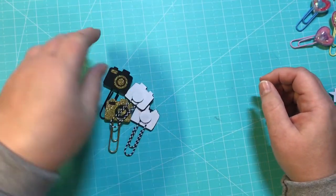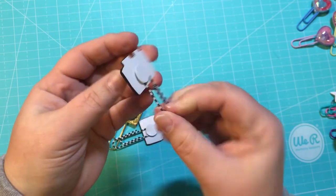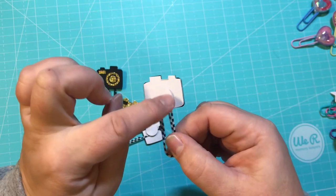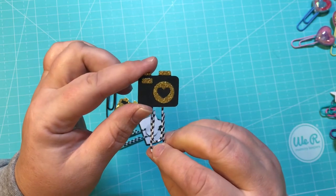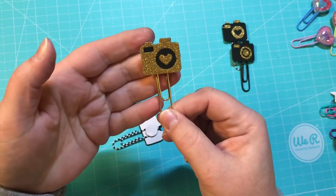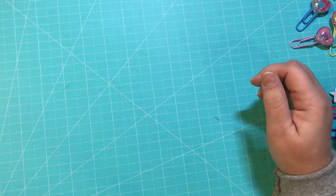These I got from Hobby Lobby a while ago — they're just cute little cameras. I stuck them down on cardstock, cut around them, and then did a little circle punch and hot glued it on there.